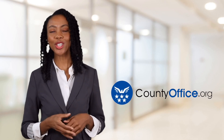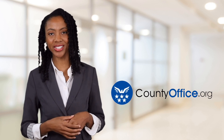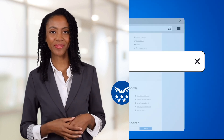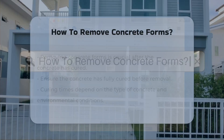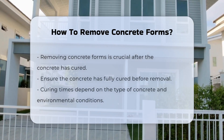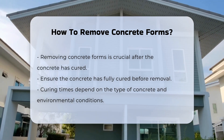Welcome to County Office, your ultimate guide to local government services and public records. Let's get started. How to remove concrete forms? Removing concrete forms is an essential task after the concrete has cured. It requires careful consideration to avoid damaging the concrete structure.